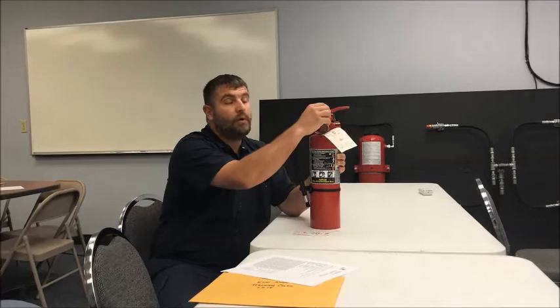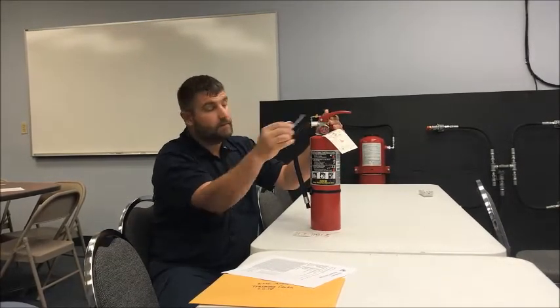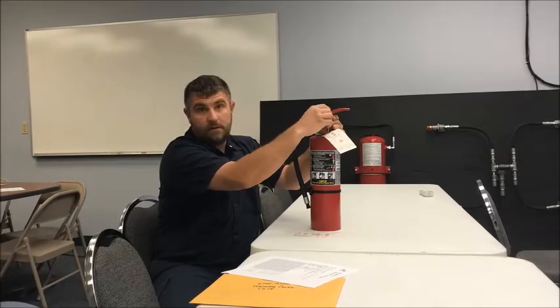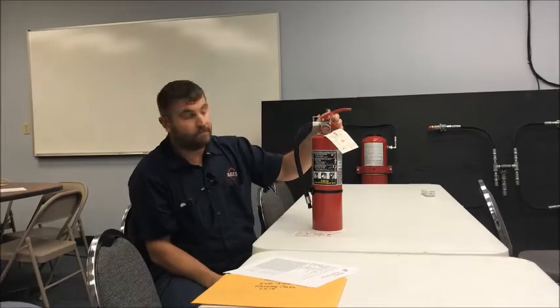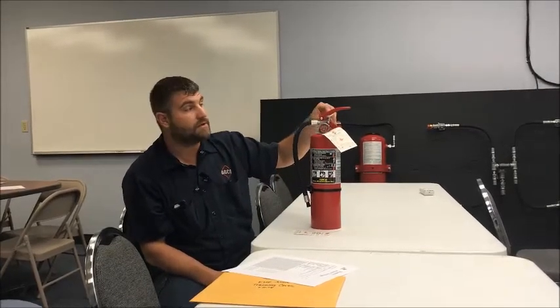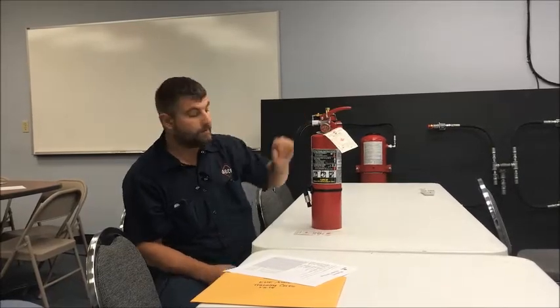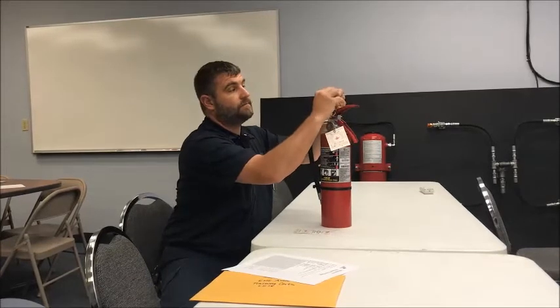Next step: pull pin. There's an anti-tamper seal — you pop that off and take the pull pin out. Make sure it has an easy in and out. A lot of times these fall, people knock them off, and the pull pin gets bent so you can't even pull it out. So you've got to make sure this thing is straight. Once you're done with that, go ahead and reseal it. Now that pull pin's in place.